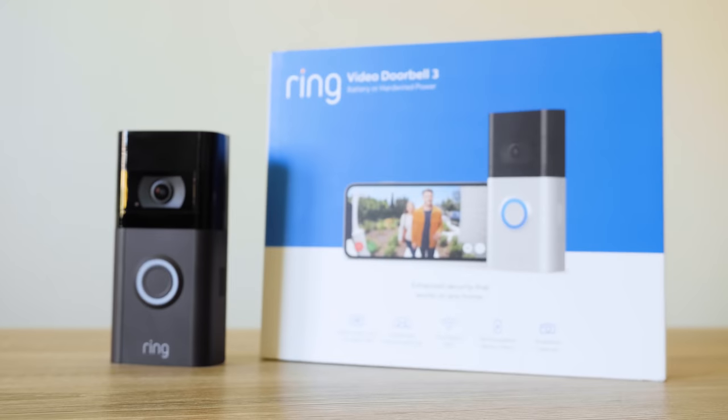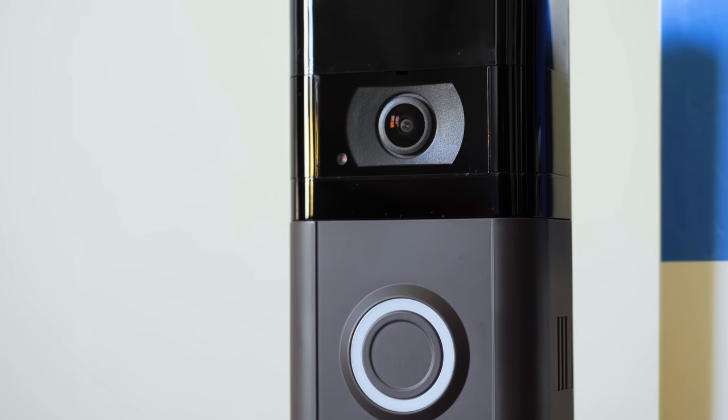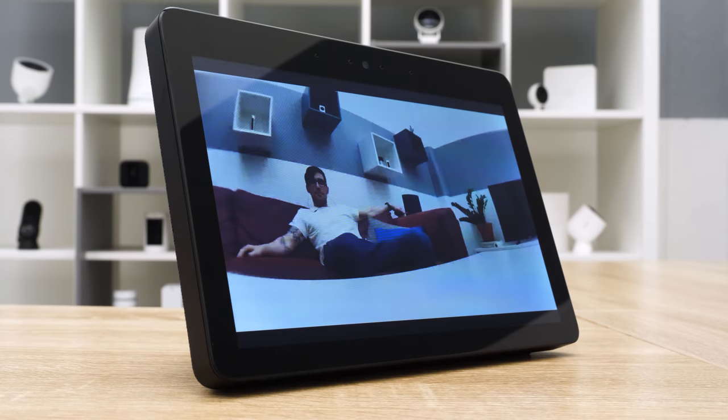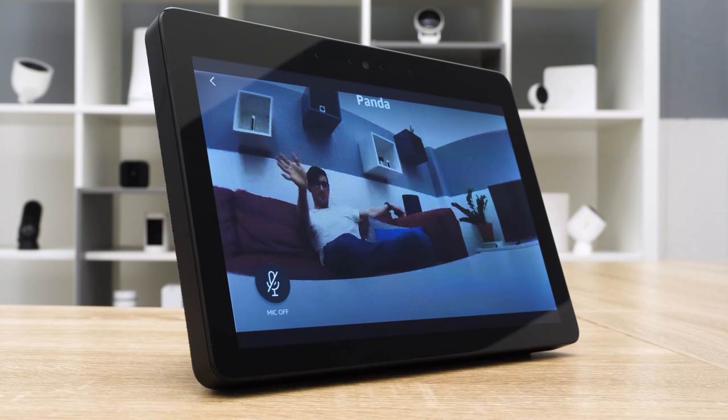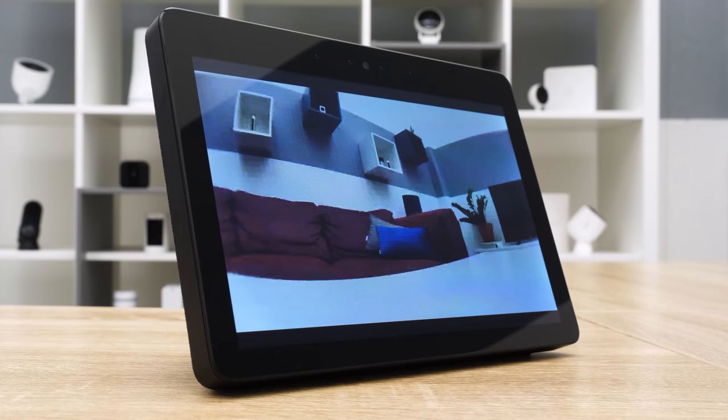You have the full catalog of Ring cameras available, letting you see exactly what's taking place around your home. You may have something like the Ring Video Doorbell 3 to see what's happening in front of your home. With the Ring Protect Plus plan, you get two months of video history. If you have an Amazon Echo Show, you can live stream what's happening outside your home or in another room directly to that device. Overall, it's a pretty robust feature set.